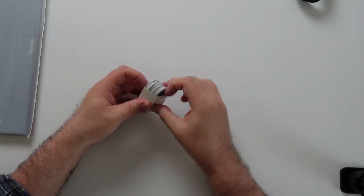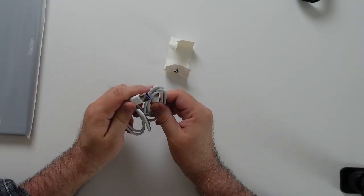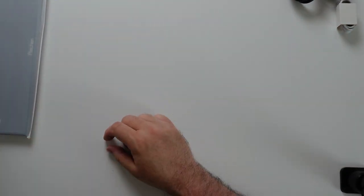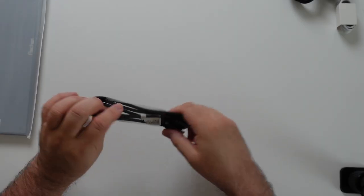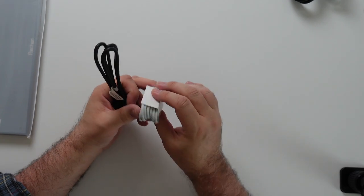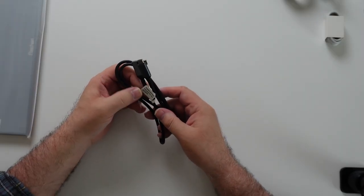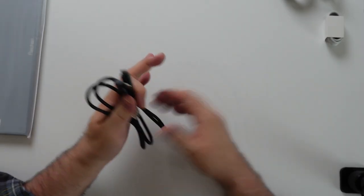USB-C to USB-A, the bigger one — not sure why there are two, but alright. And then we've got a USB-C to USB-C. I have a suspicion this is the power cable, but it can't be because of the USB-A port on the power brick. I see now — one USB-C cable goes to the actual screen and the other goes to the laptop or PC.